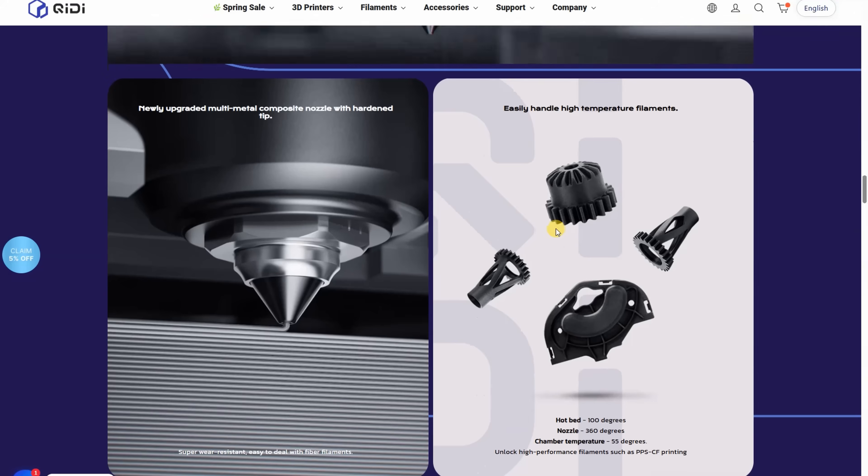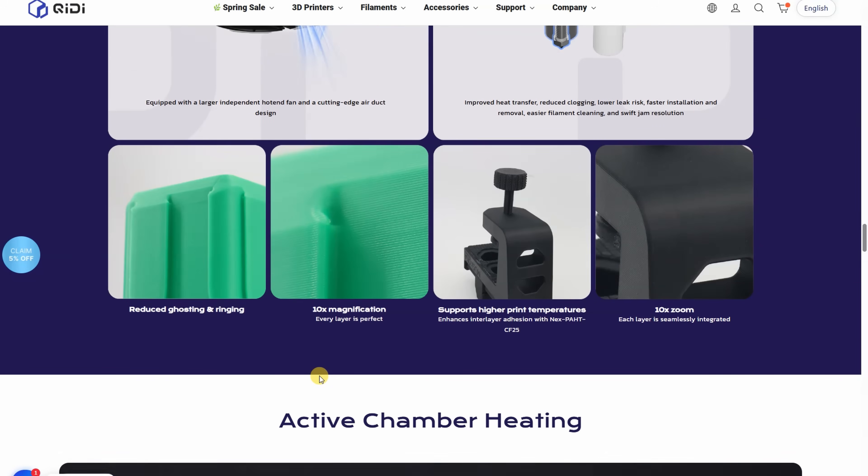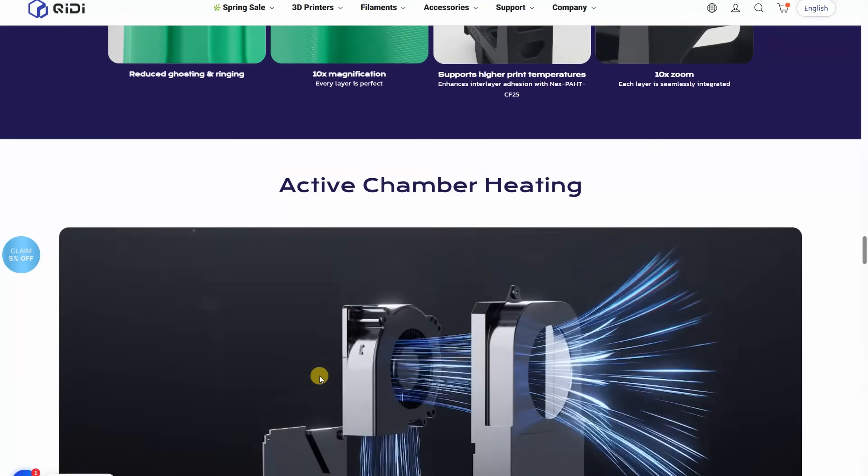It has a bi-metal hotend and nozzle, which means it can print with abrasive materials like carbon fiber. The bed can be heated up to 120 degrees Celsius, and the chamber up to 65 degrees Celsius.